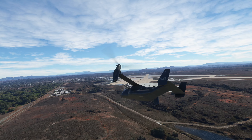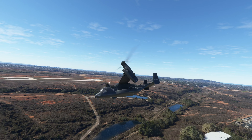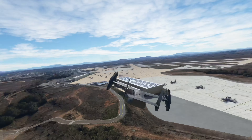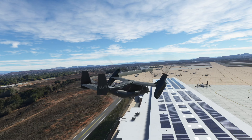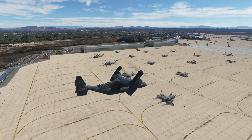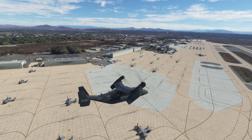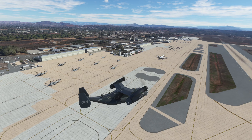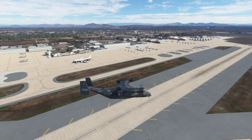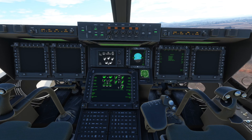This is Miramar, by the way. I'm going to straighten the propellers and bring them down slowly — look at that, flying over all the Ospreys! I'm continuing to flatten the propellers, dropping them more and more. They're almost perpendicular — boom, they're fully flat now. It's basically a plane.